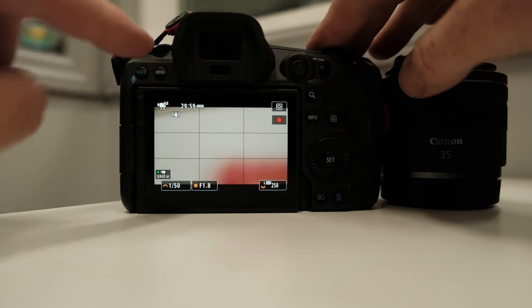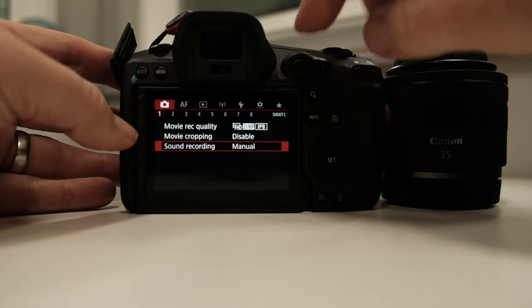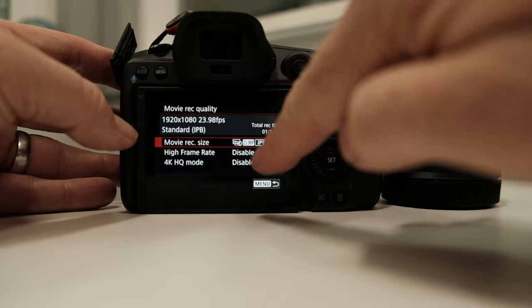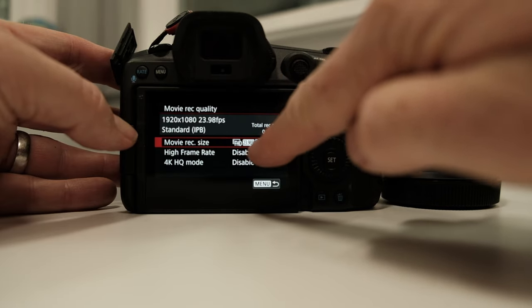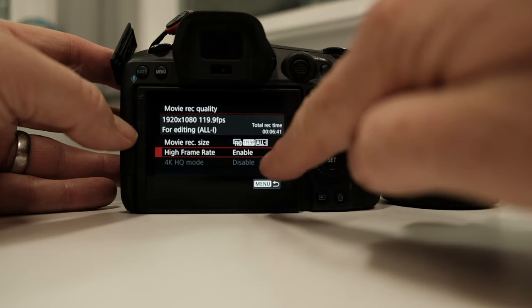You have to look for an area called high frame rate enable. Then jump back into your movie record quality settings and look for high frame rate enable. Turn that on, and then your camera will be set to record in 119 or 120 frames per second.